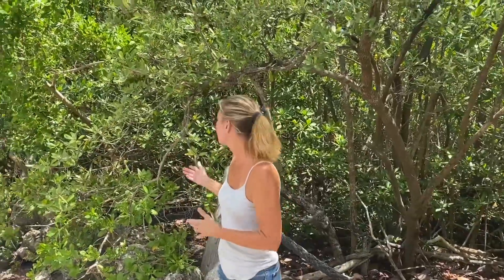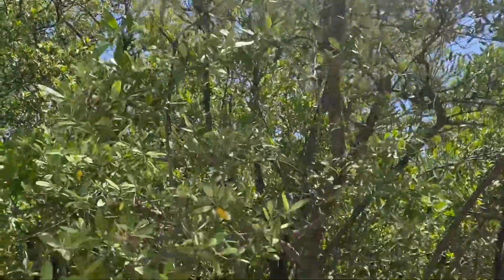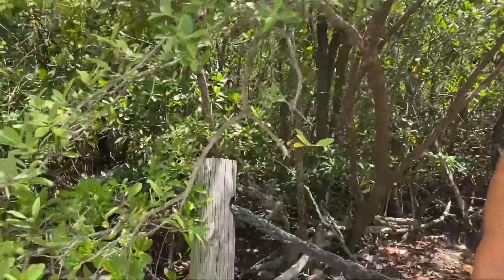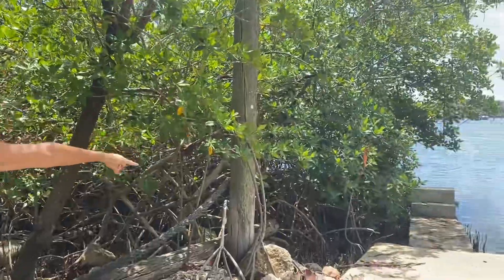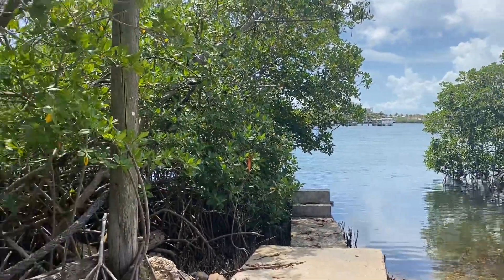The Black Mangrove is a coastal evergreen tree. All that means is that it's green year-round and it grows in coastal environments. It is normally found between the two other species of mangroves: the red, which grow further out — you can see kind of their knees hooking up here — and the white mangrove, which grows further back.